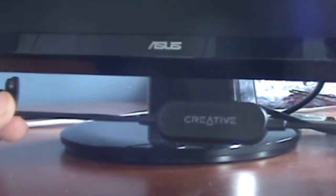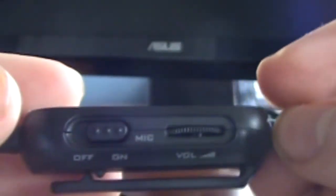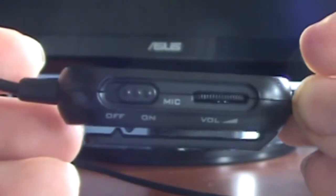Along the 8-foot cord for the Fatality headset is this little switch box, which comes with switches to adjust the mic on and off and also to adjust the volume. If you really wanted, you could actually attach that to your shirt or belt, as it has a little clip on the side.